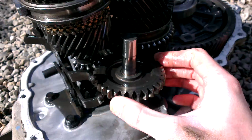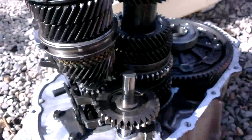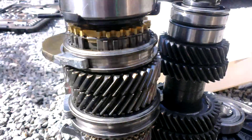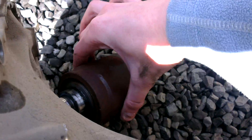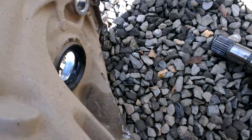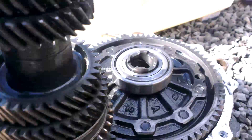I apologise if the video is quite dark but I'll try and edit it a bit, as this camera doesn't really like the sunlight. So yeah, that's the old gear case in there. There's the output sockets where the driveshafts go into, and the differential here.